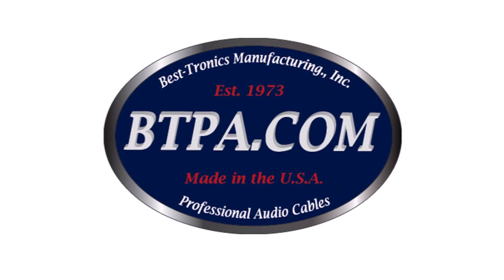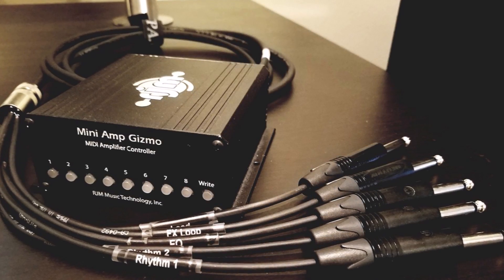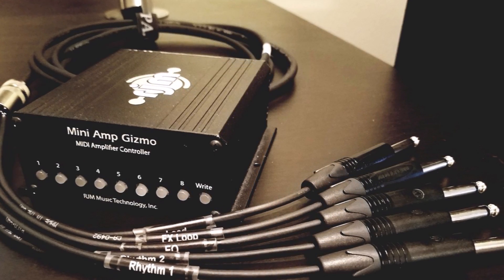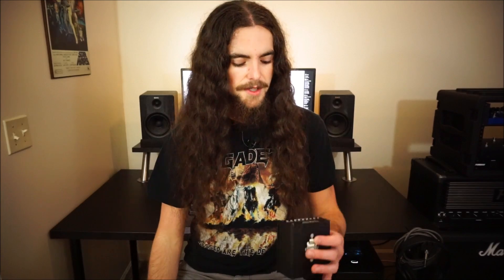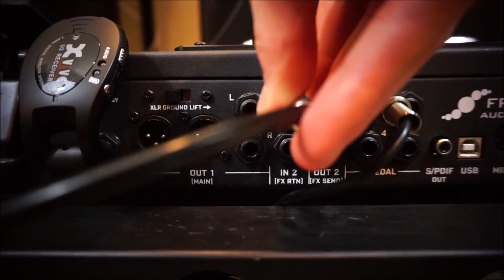RJM recommended me one of their suppliers, Bestronics Manufacturing. I sent them an email saying I want these five features on a custom cable for my Mark IV, and within four weeks I got a custom cable at my doorstep. It really wasn't even that much more expensive than a regular RJM product, so huge thanks to Brad on that one. It looks kind of cool — it's like a Medusa in cable form.